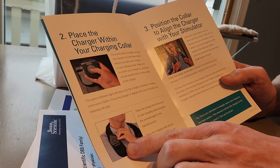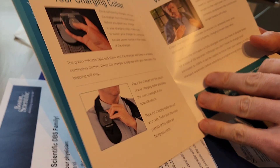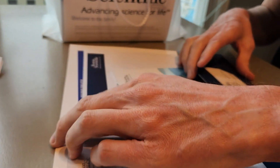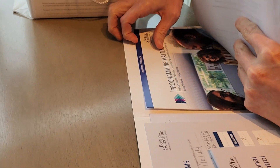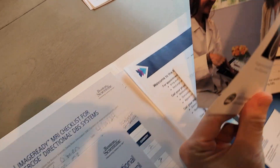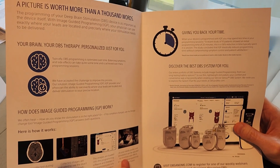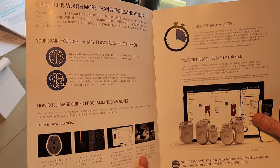Oh, here's another picture — it slips right in there. And I'll be obviously making another video during the programming, so stay tuned for that. What else is in here? Welcome to the DBS family. Of course I have a hand tremor, so it makes this a little more difficult for now. Programming matters. So this is all pretty cool stuff — they've got diagrams and everything.